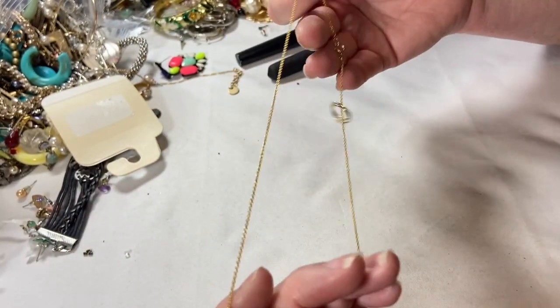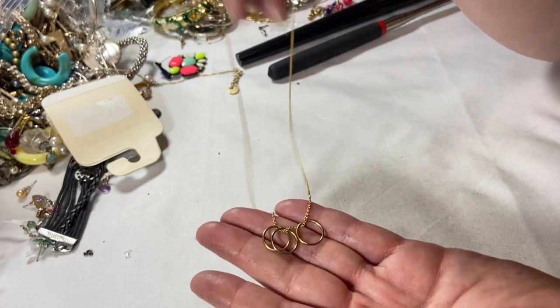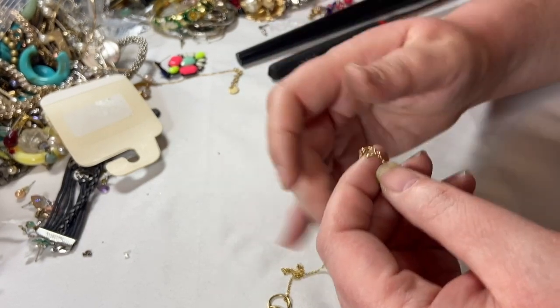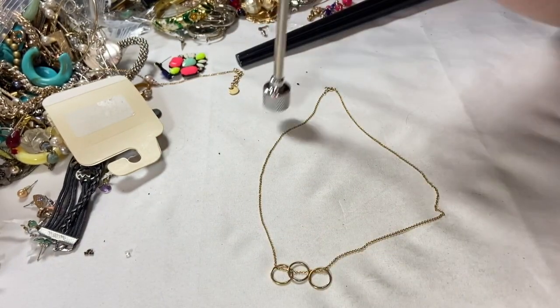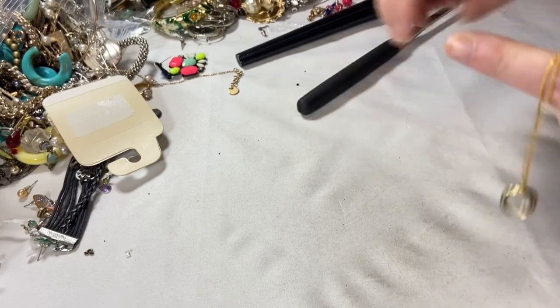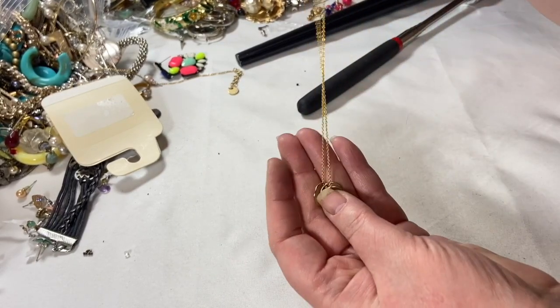We've got this sweet little chain with three gold rings — are those losing color? It doesn't have any markings and it is a very, very tiny chain. All of it is magnetic, but again it's a great layering piece. Something I would probably list for like 12 to 15 bucks because it's kind of unique, and then put in a bundle group.